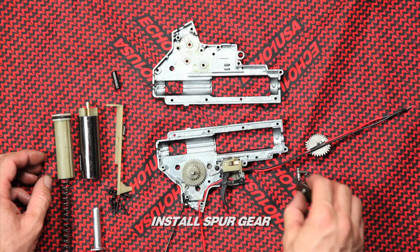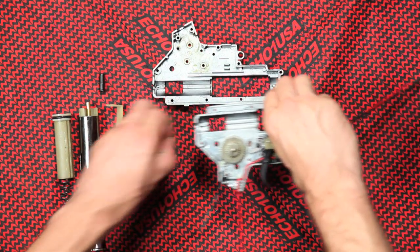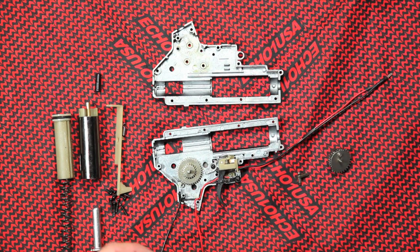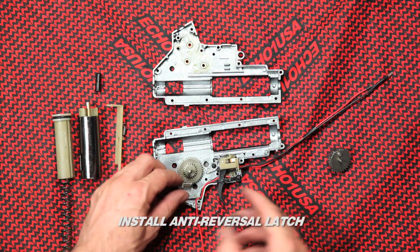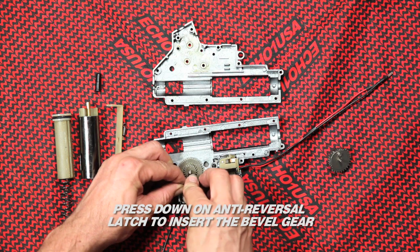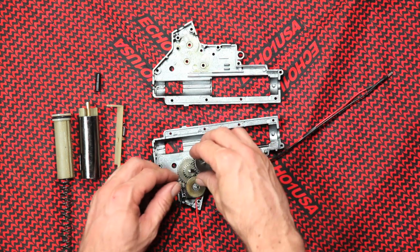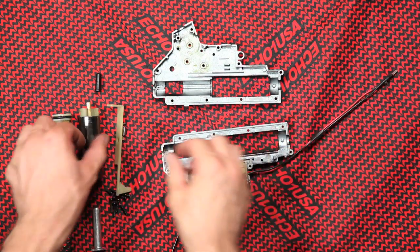Install the spur gear. Shimming will be another video topic. Install the anti-reversal latch. Press down on the anti-reversal latch to insert the bevel gear. Insert the sector gear and make sure the teeth are not sticking up.